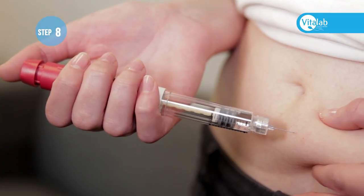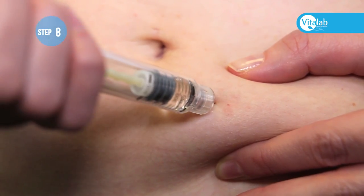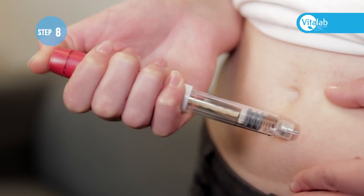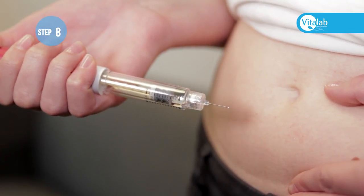Inject the medication. When the needle is in the abdomen, press the back of the pen to inject the medication. Count to five, making sure that the full dose has been injected. The red part that has been turned must go all the way back in.